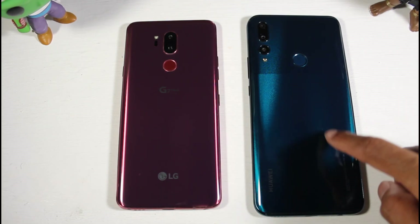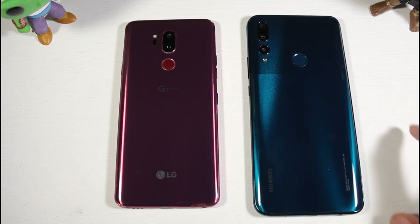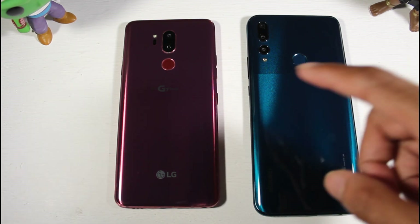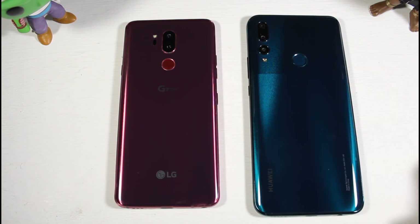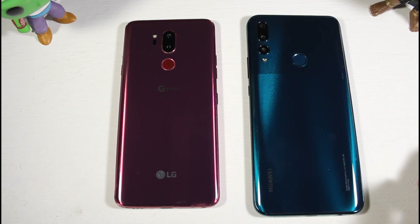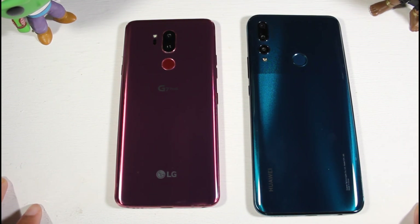Today we're comparing the Huawei Y9 Prime to the LG G7. Both are around the same $200 budget price point, but if you want to gamble on eBay, you can get the LG G7 for much cheaper — they have them for $135, or you can bid on one and get it even cheaper.